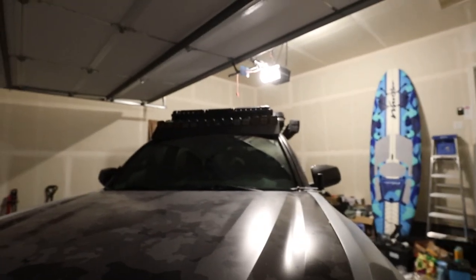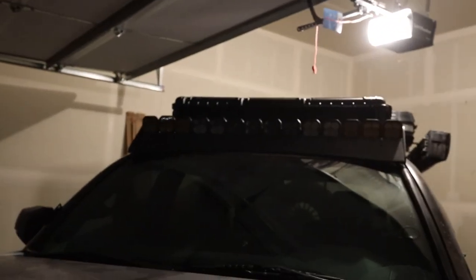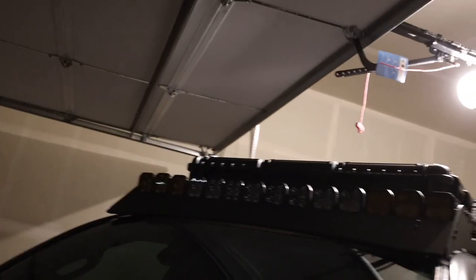So tomorrow morning, I'm going over to Blaze Off Road to see Mitchell. He's going to get started on making the new harness because the old one was for 10 lights. This one's for 14. You guys can kind of maybe see it there a little bit. Yeah, it's going to look so good.